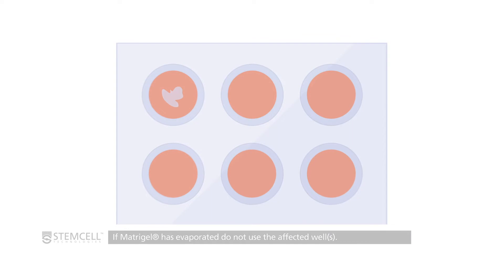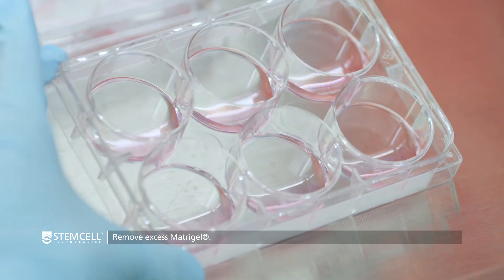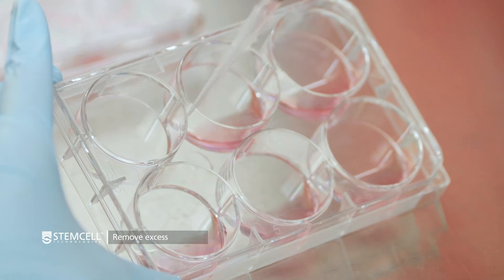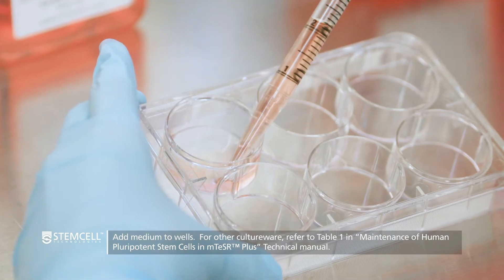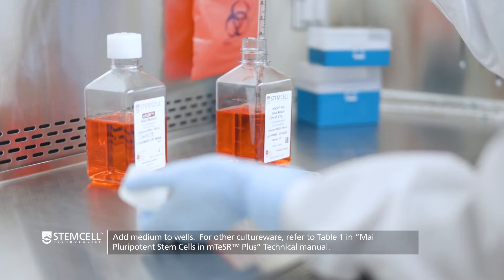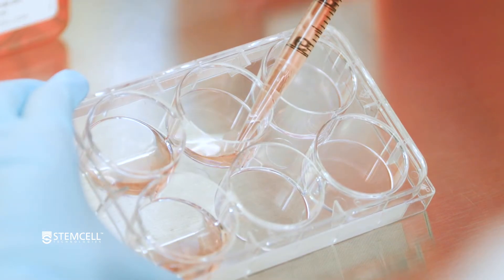If Matrigel has evaporated, do not use the affected wells. Now tilt the plate to the side and aspirate the excess Matrigel solution carefully, ensuring that the coated surface is not scratched with the pipette or tip. Immediately add 2 milliliters of appropriate medium to each well. If you are using other sized cultureware, volumes will have to be adjusted.